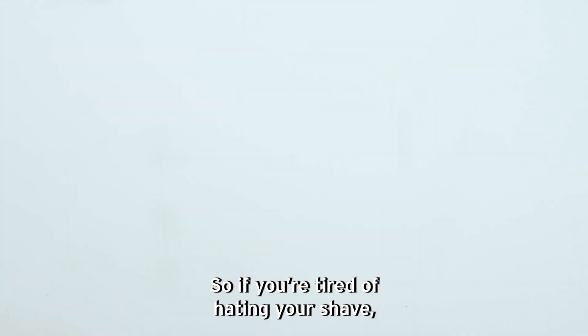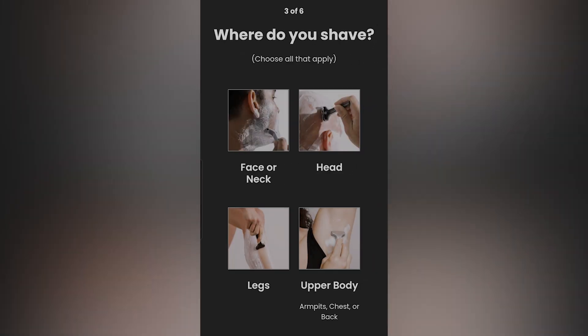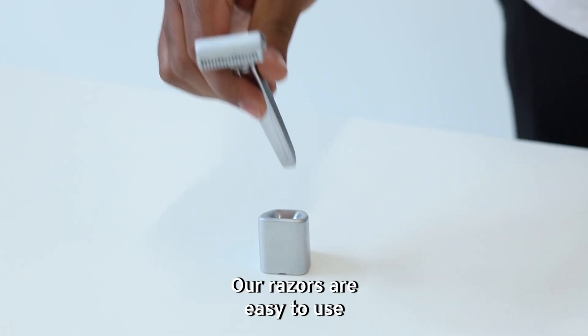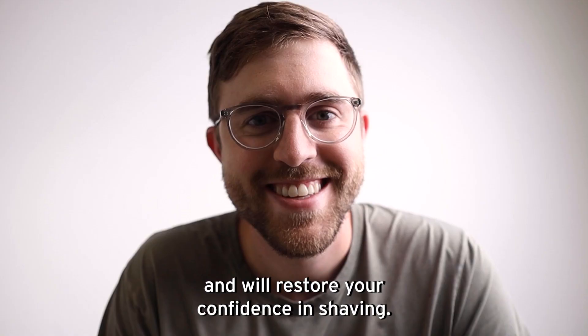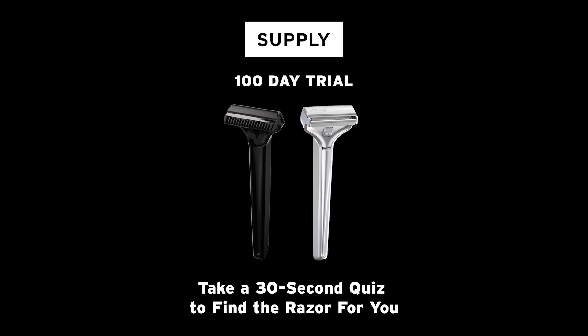So if you're tired of hating your shave, I'd love for you to take this quick 30-second quiz to find the right Supply razor for you. Our razors are easy to use and will restore your confidence in shaving. If it doesn't do that for you, I've got a 100-day money-back guarantee that I honor every time — no questions asked.